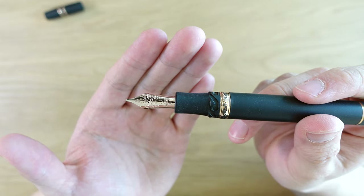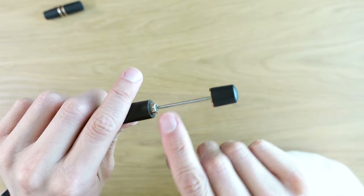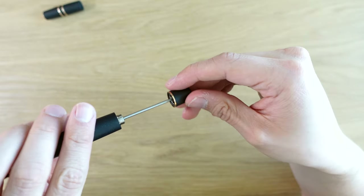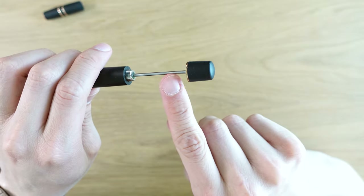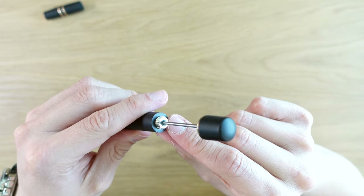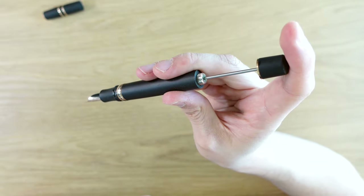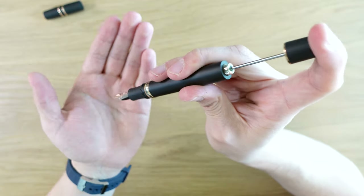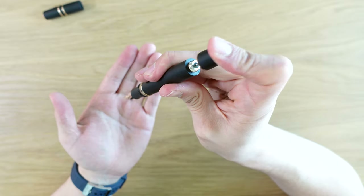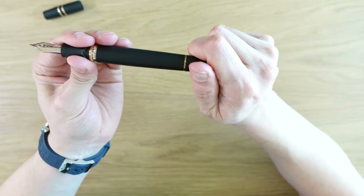This pen is a vacuum filler — Visconti calls it a power filler. I'm not sure which parts exactly are titanium, but I believe this rod here is titanium. There's silicone grease applied at the back so ink doesn't shoot out when filling. To fill, you push the rod down with the nib in the ink, doing this a couple of times — I find fast is better than slow. It does hold quite a bit of ink.